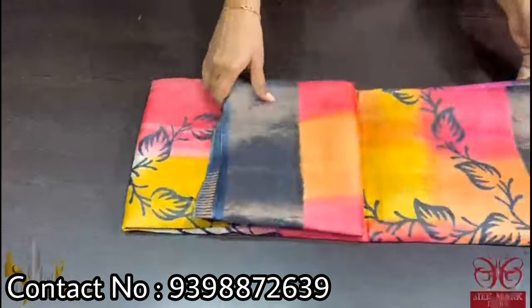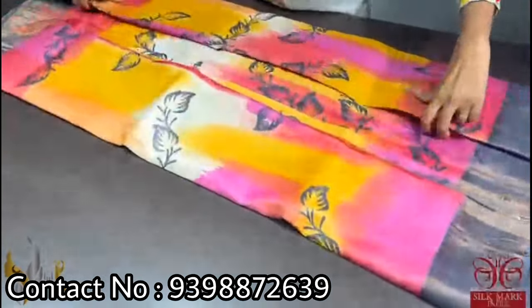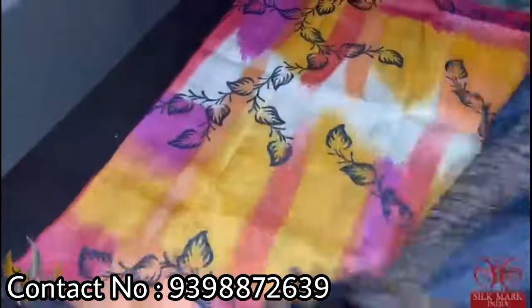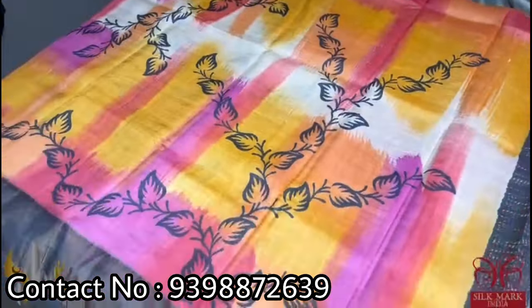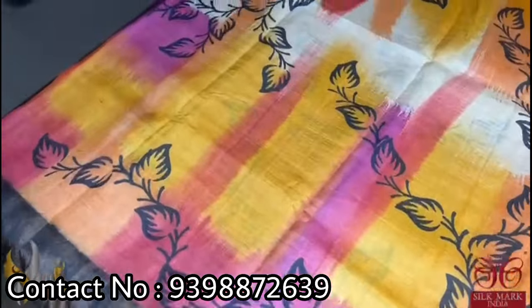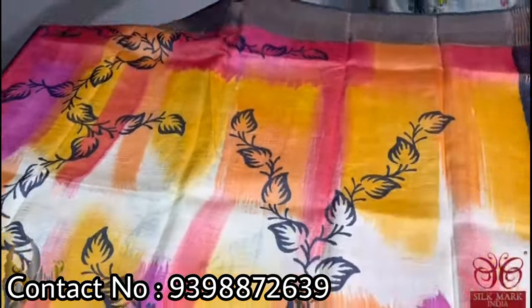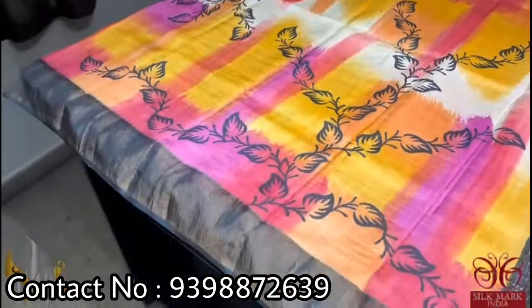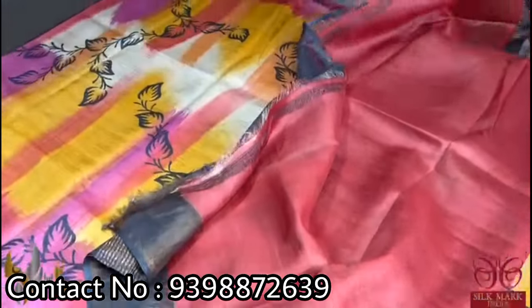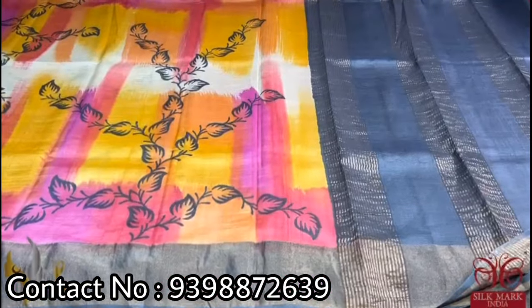Pure Tassar silk saree, premium quality hand block printed with zari borders done on a premium acid washed boiled Tassar. Here we have a beautiful brush-painted, very elegant saree with block printing in black and brush painting done using yellow shades and pink shades. Very very pretty and different exclusive saree with a dark gray color border and pallu, and we have a contrast blouse in red shade. A beautiful saree in exclusive style which comes with authentic silk mark.